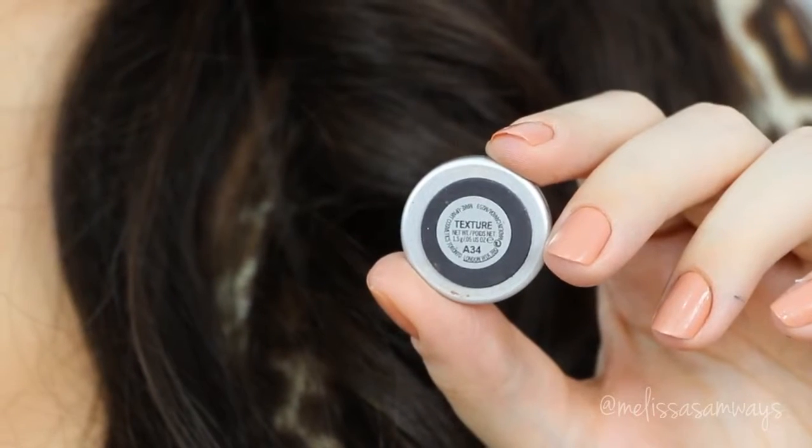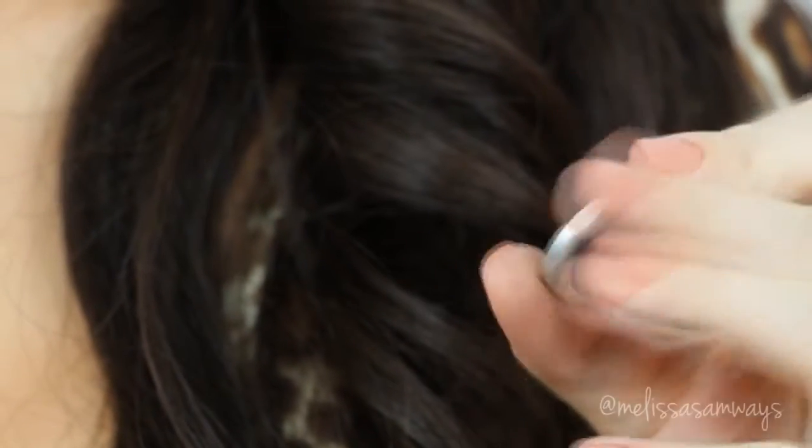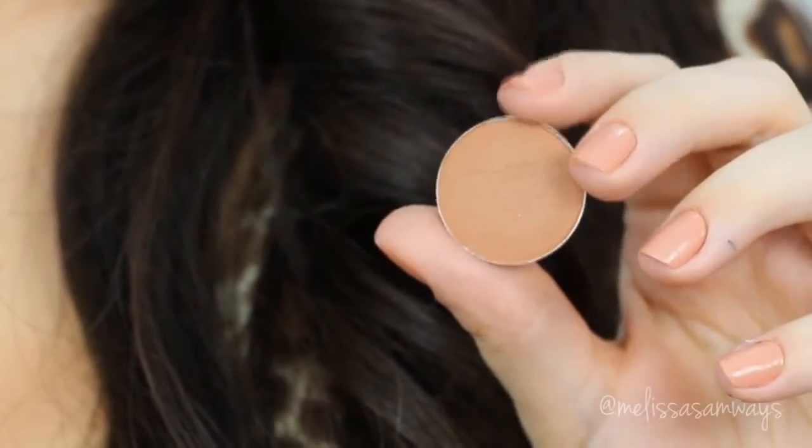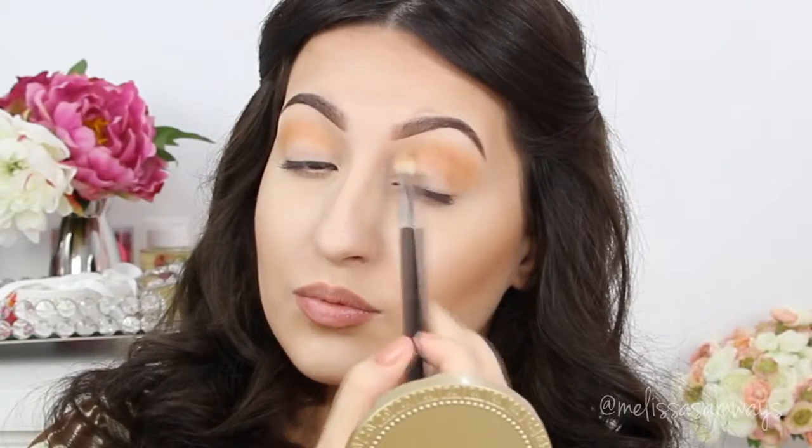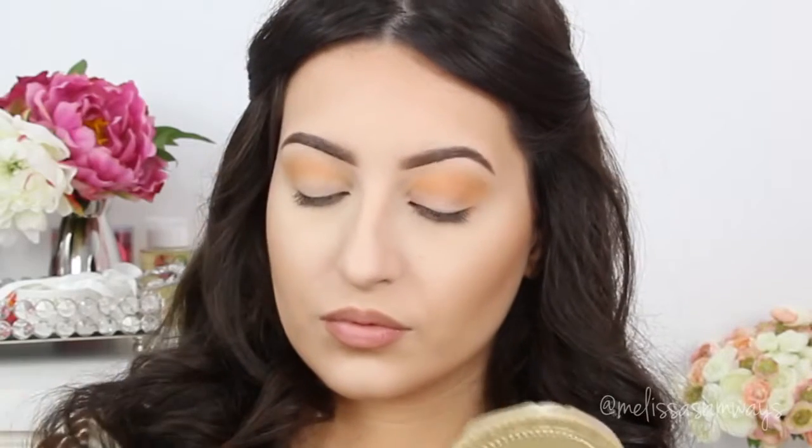Now I'm gonna do the same thing with the color Texture by MAC, but without completely covering the first shade by Anastasia. I go adding a little at a time and blending with circular motions.